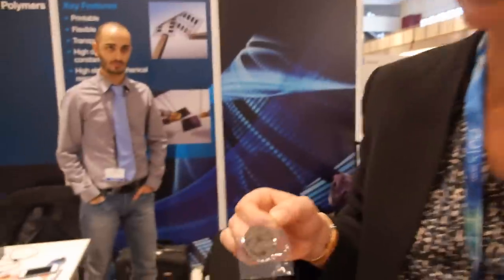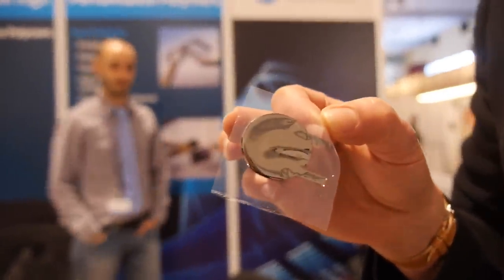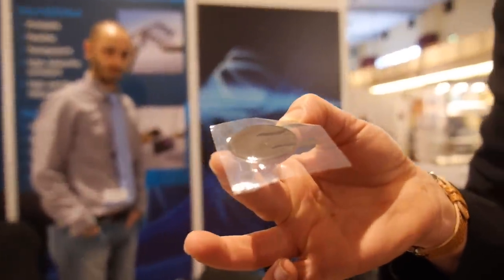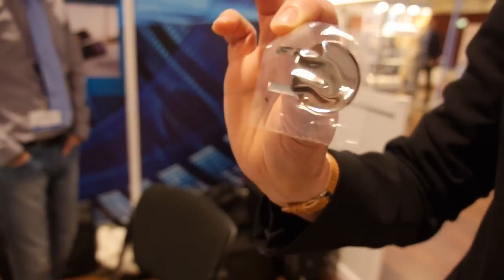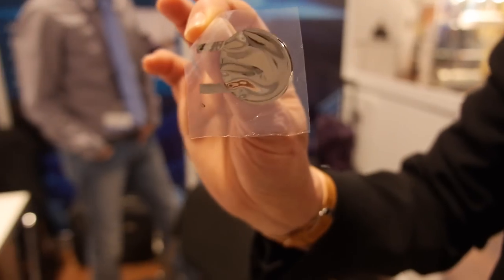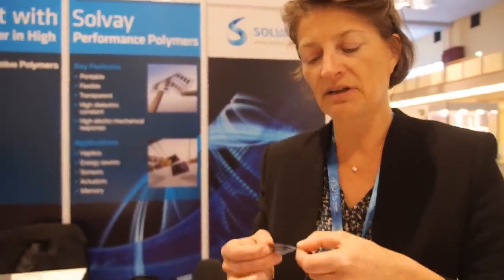This is a capacitor structure made of our electroactive piezoelectric polymers with printed silver electrodes. It can be used either as a sensor or as an actuator. A piezoelectric material reacts to any mechanical stress received by generating an electrical field. Conversely, if you apply an electrical field to the material, it will actuate — it will deform — and you can generate vibration.